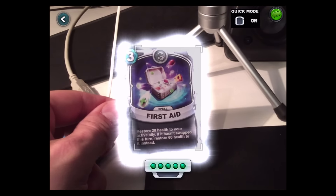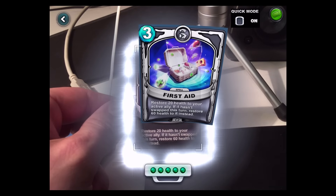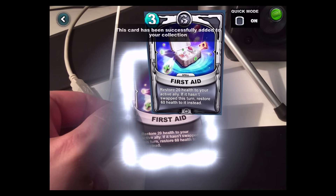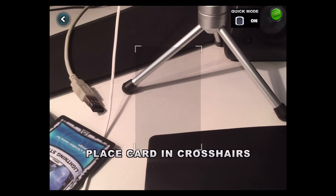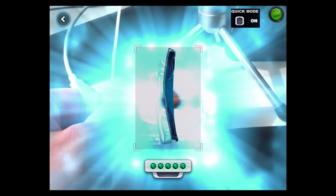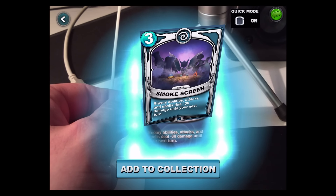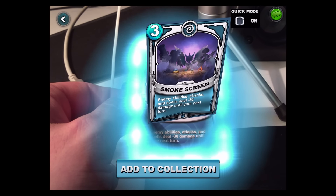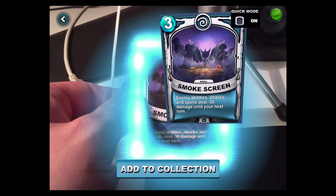First Aid. Smokescreen — enemies' abilities, attacks, and spells deal minus 30 damage until your next turn.